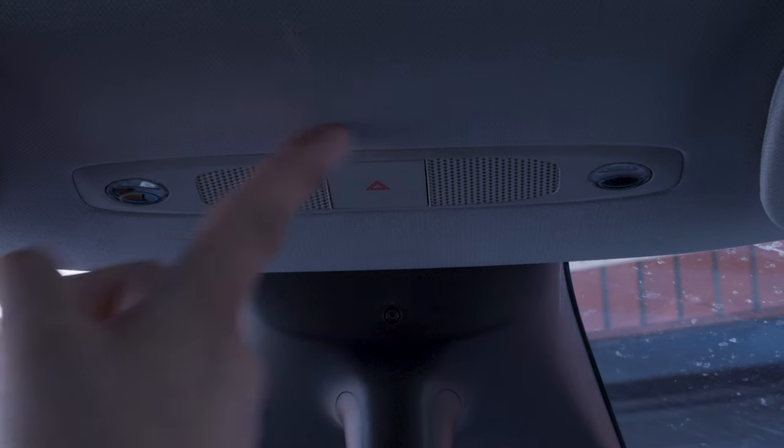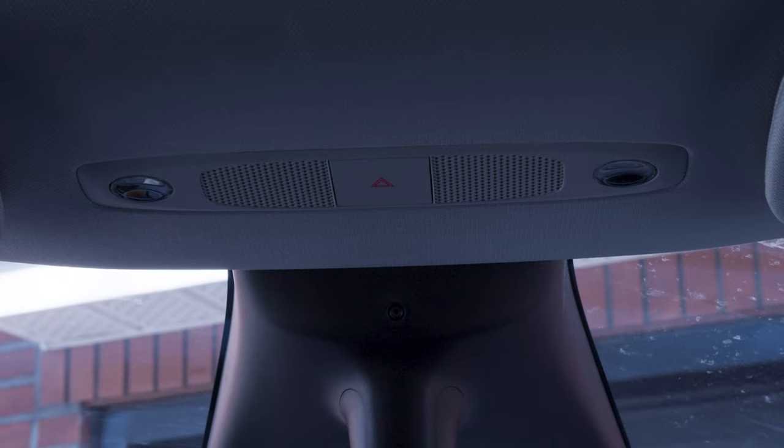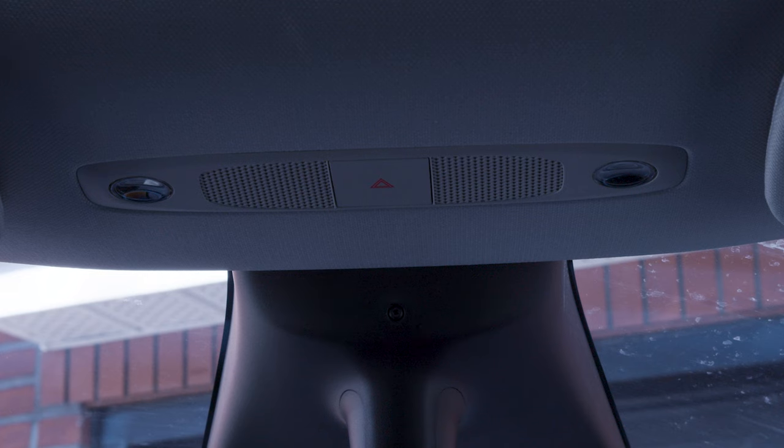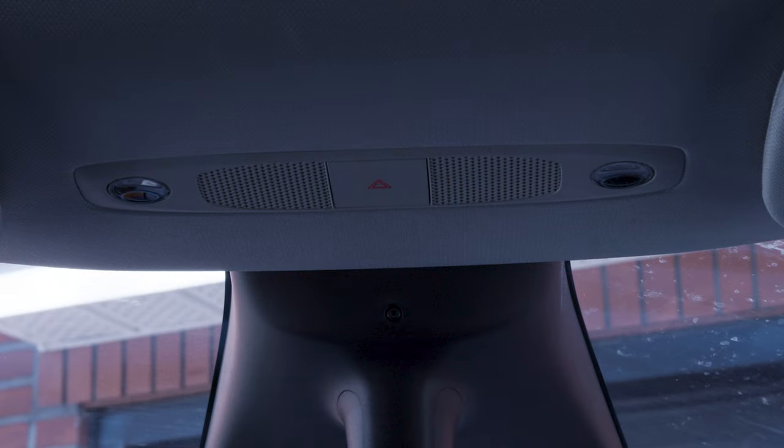Although the entire top of the car is made out of glass, which is absolutely stunning, there is one little big issue — you can't open it. I like a little fresh air. I like a little sun hitting the top of my bald head. Is that too much to ask for? We have a roof, but no sun.